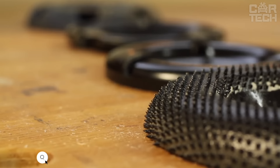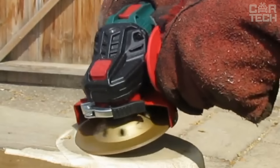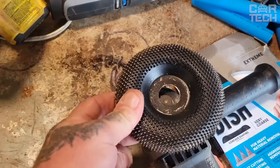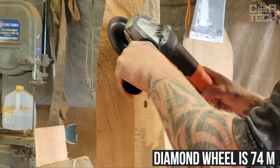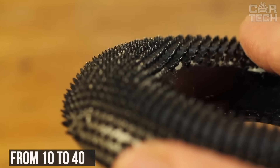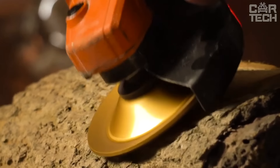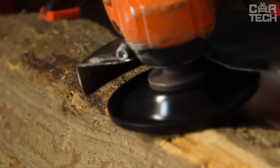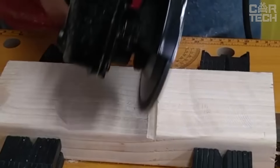Diamond nozzles are used for processing hard and durable materials such as tiles, granite, stone and others. These attachments will easily fit a regular angle grinder with a 20mm seating diameter. The diameter of the diamond wheel is 74mm and the width of the working surface varies — when ordering, you can choose an attachment with a width from 10 to 40mm. However, for an angle grinder without speed control, such nozzles will not be suitable, as they do not like the high speed that can be developed without adjustment. Diamond nozzles can be used only on an angle grinder with a speed regulator, and it is desirable that the angle grinder has a water supply system for cooling the disc.